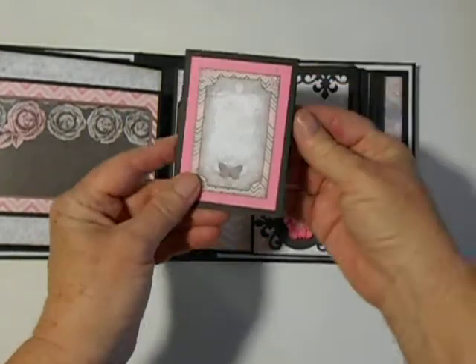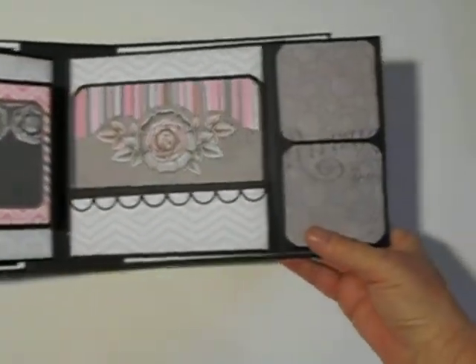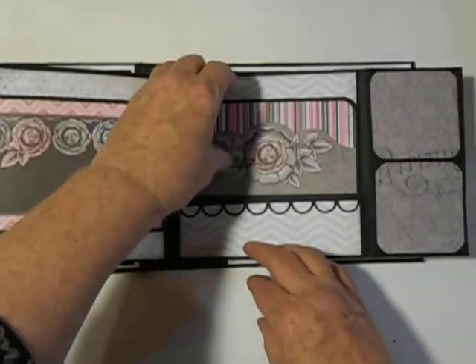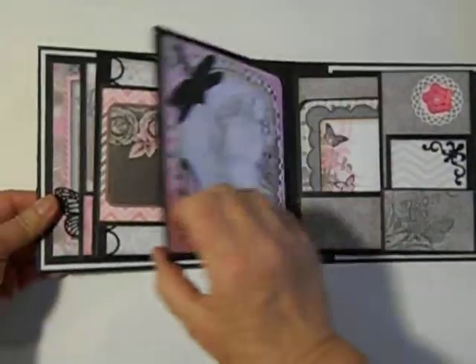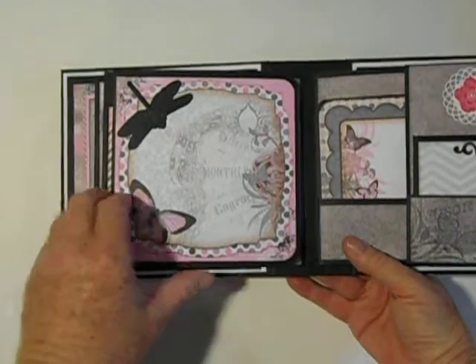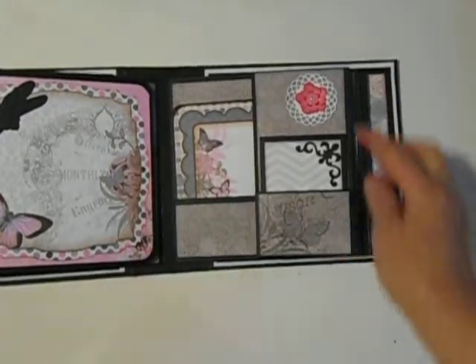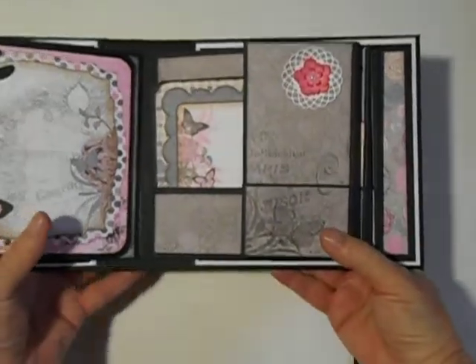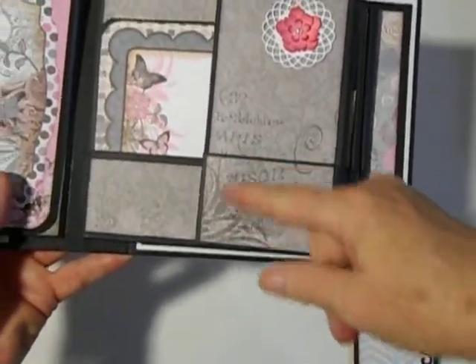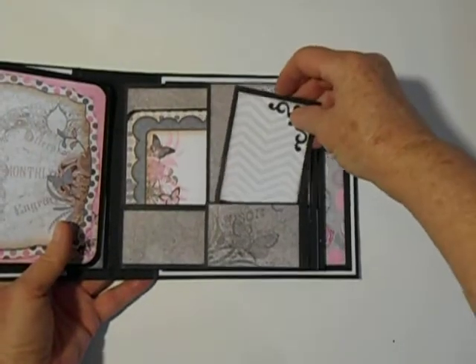And a little booklet here. Darling cut-aparts in this collection — I couldn't even use them all. There are six pages in this and obviously it can hold quite a few photos. Here we have another six-by-six cut-apart, and it opens. Another one of the doily dies. I like the way she designed this — you could cut one piece, split it, and then have a continuation of the design of the paper if that works. And here's the little booklet that goes in there.